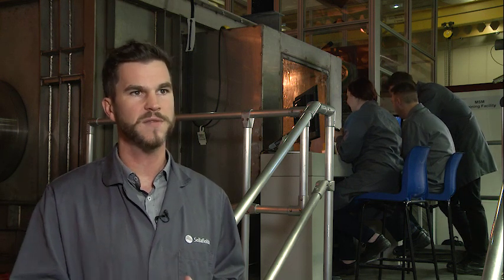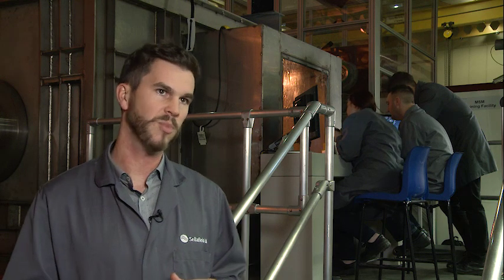It was always envisioned that this training rig would support retrievals — it would be the solution finder and problem solver. So any problems we found in retrievals, items we don't know about, we don't understand, we can come back to this training rig and work up the problems to then take back to retrievals on plant.